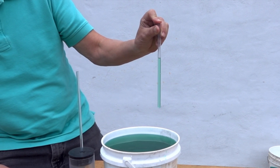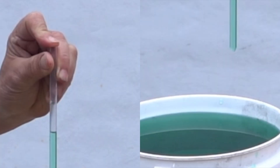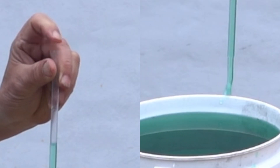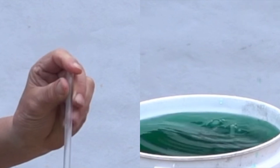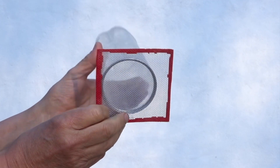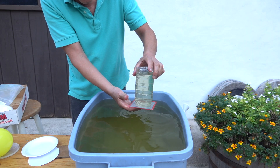Water held captive in a straw exhibits the same behavior. You put your finger at the top to seal it, and surface tension blocks the air from going up the tube and letting the water out. We can even do this demonstration with a screen — surface tension and adhesive forces are enough to keep the water inside the container.